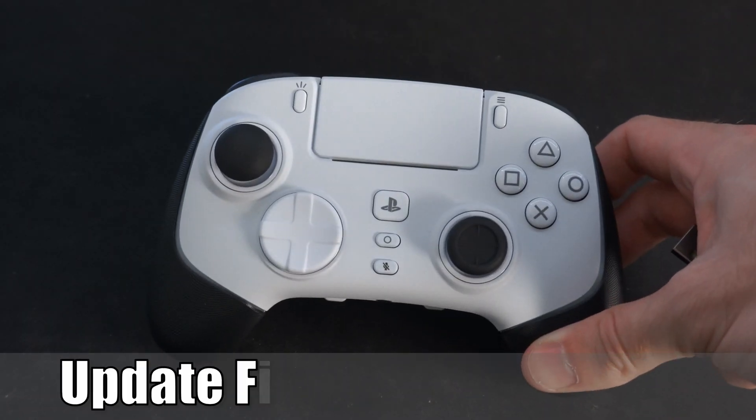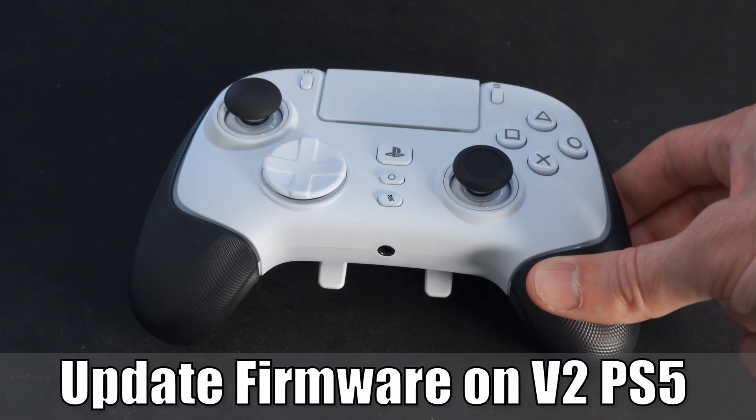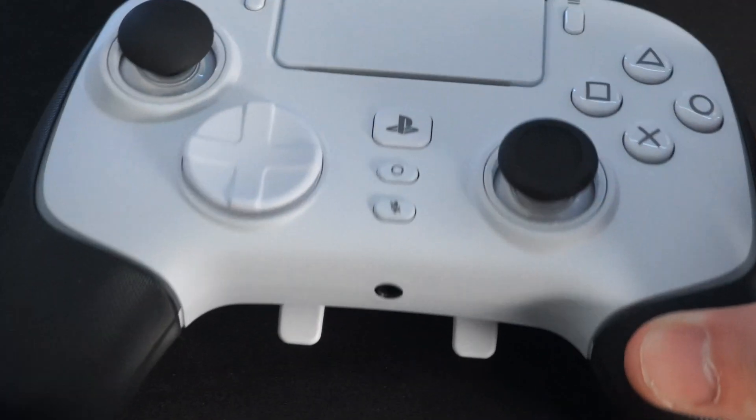This is Tim from YourSix Studios. Today in the studio, I'm going to show you how to update the firmware on the Wolverine version 2 Pro on the PlayStation 5. So let's go ahead and jump through it right now.